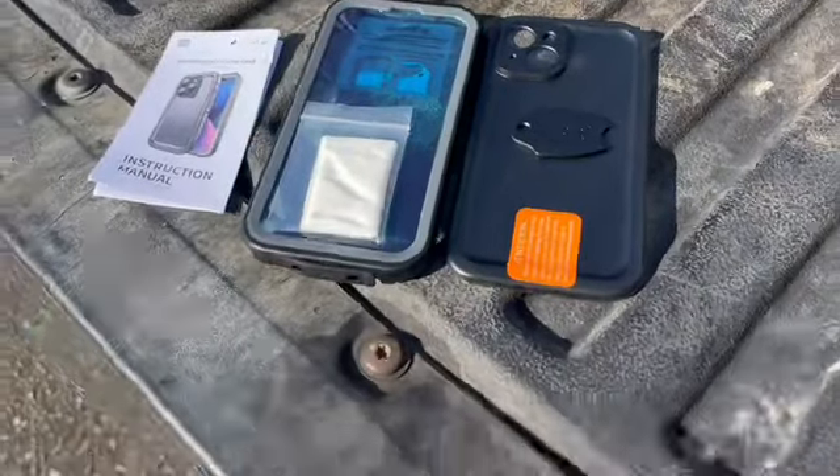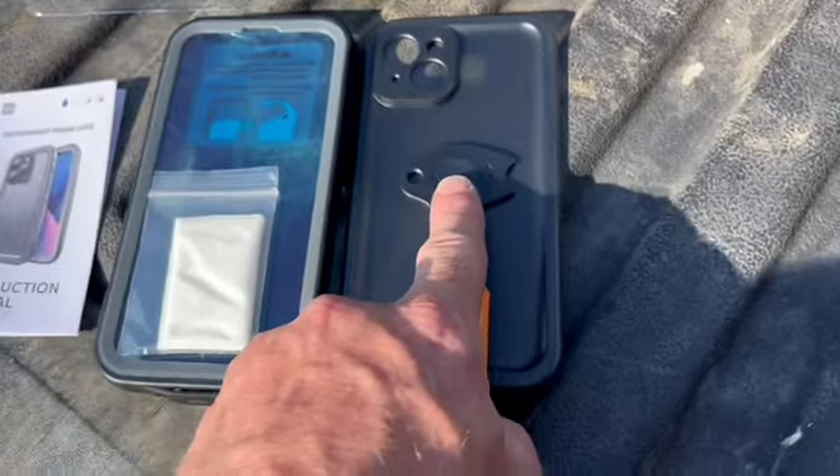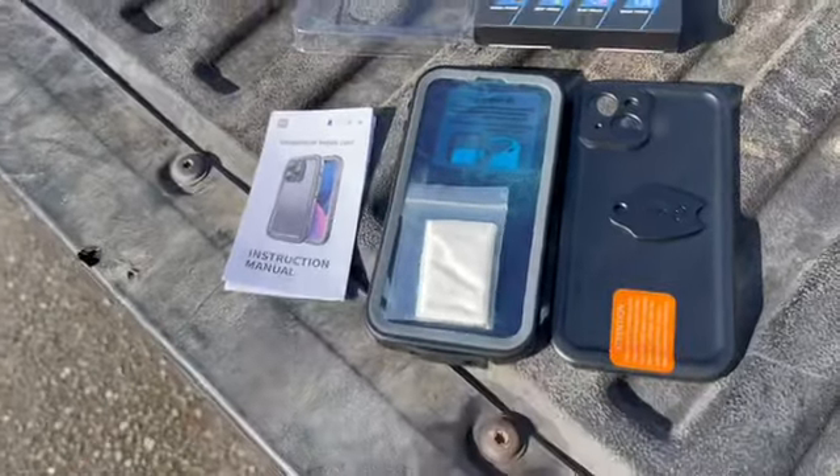Here's everything that comes in the box. Looks like it's got the back and the front on it. There's a cleaning cloth, and I think this is the pry tool to snap it together and then you'll be able to unsnap it with that, but we'll see in the instruction manual as well.